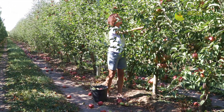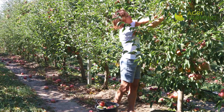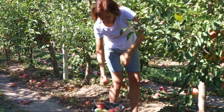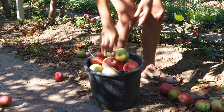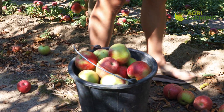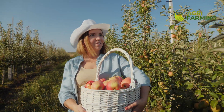Efficient water management is vital in organic apple farming. Drip irrigation systems deliver water directly to the root zone, reducing waste and preventing leaf diseases. Mulching around the base of the trees helps retain moisture, suppresses weeds, and adds organic matter to the soil as it decomposes.